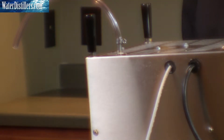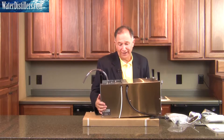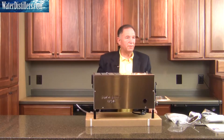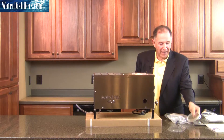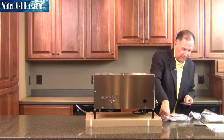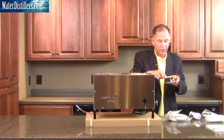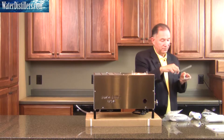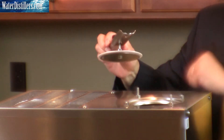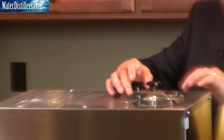Next, turn the distiller over onto its legs, using the cardboard as a shield to protect whatever surface you're placing it on, and flip it back over. At this point you'd want to put your cap on — we've taken it off and we're going to add the knob and the crossbar to it. The crossbar should go on first, so place it on top of the lid, then put the knob on top. There are a couple of stems with threads sticking up — set the crossbar on that area.